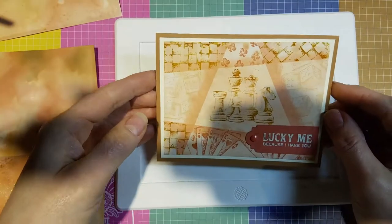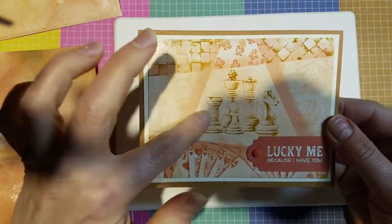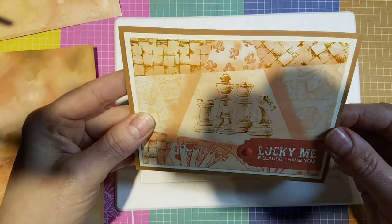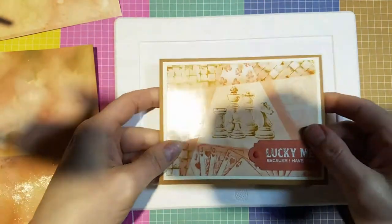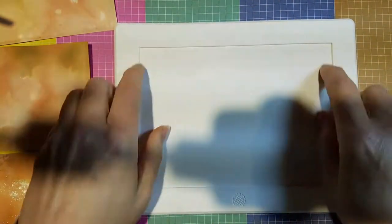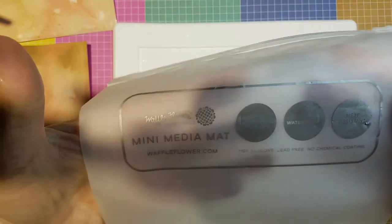So we're going to get started. This is the one we're doing today — I'm combining two techniques into one: the retiform technique plus a kind of marbled background. I don't know what to call it — like a polished stone version — but it's basically using ink refills, rubbing alcohol, and some glossy cardstock. I have a silicone mat — this is actually from Waffle Flower, it's the mini media mat.